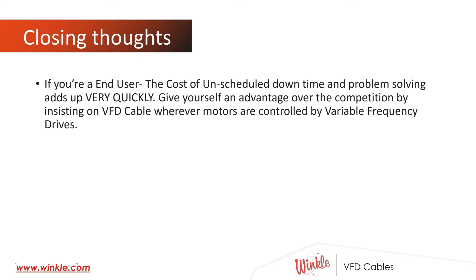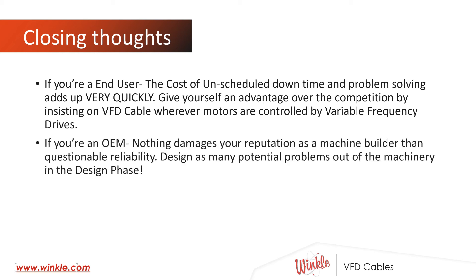Some closing thoughts for you to consider. If you're an end user, the cost of unscheduled downtime and problem solving adds up very quickly. You give yourself a significant advantage over your competition by insisting on VFD cable whenever motors are controlled by variable frequency drives. If you're an original equipment manufacturer, nothing damages your reputation as much as having questionable reliability. Design as many potential problems out of the machinery in the design phase as you can — VFD cable being part of your machine design can help accomplish this.